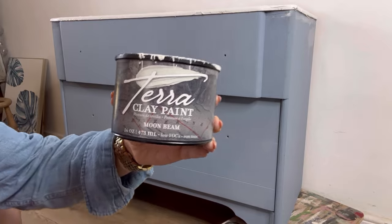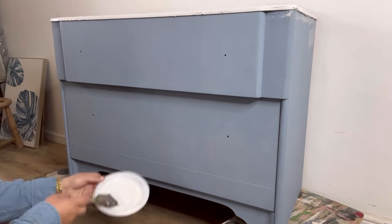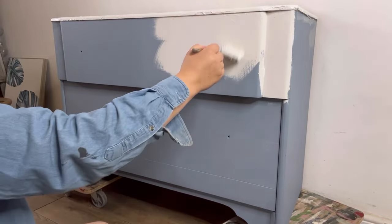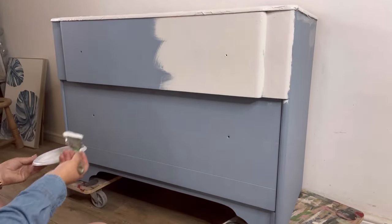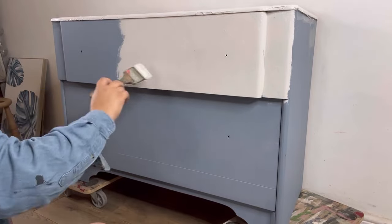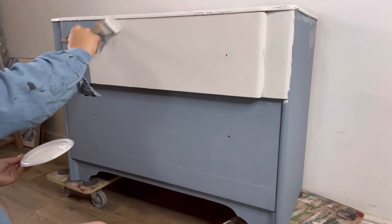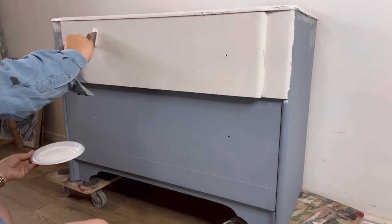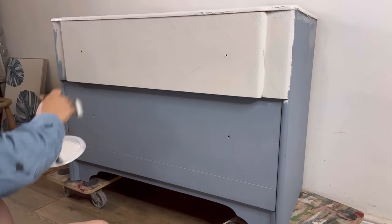Now I'm going to use some Moonbeam TerraClay paint and this actually is a second base coat, to get some texture. Again, this will be appearing through the distressed look of the final coat of paint. I've actually left some of the Moonbeam out on a plastic tray to thicken up overnight and now I'm just cross-hatching it all over for a real textured effect.